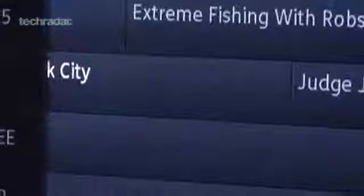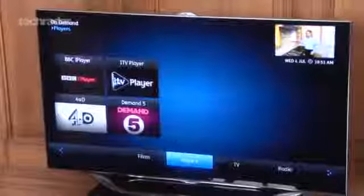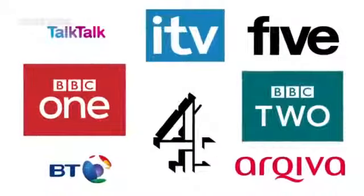You can get your hands on one of the set-top boxes in the UK at the end of July for a one-off payment of £299. That will then give you access to content from all the big broadcasters including BBC, ITV, Channel 4 and 5.